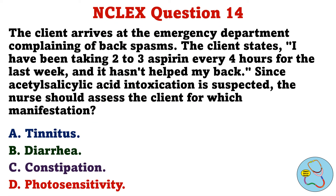The client arrives at the emergency department complaining of back spasms. The client states: I have been taking 2 to 3 aspirin every 4 hours for the last week, and it hasn't helped my back. Since acetylsalicylic acid intoxication is suspected, the nurse should assess the client for which manifestation. A. Tinnitus. B. Diarrhea. C. Constipation. D. Photosensitivity.